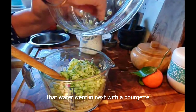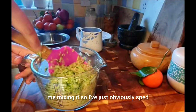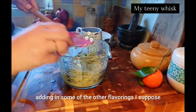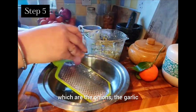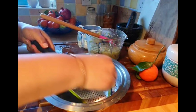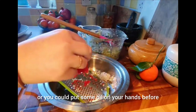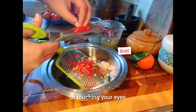I went in next with the courgette and you're gently going to fold it in. I've sped up the video of the mixing — the magic of editing. Next, you're going to start adding the other flavorings: the onions, the garlic — just one onion and five cloves of garlic — and chili. If your skin is quite sensitive, I'd say wear gloves or put some oil on your hands before you cut chilies so they don't burn your hands or cause you to touch your eyes.